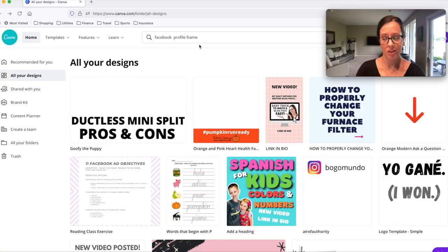I am making a Facebook profile frame for a non-profit that I'm working with. I'm going to go into Canva right now and do that, but you could use Photoshop, Pixelmator, PicMonkey — whatever you use — just make sure that it's 1500 by 1500 on a transparent background.